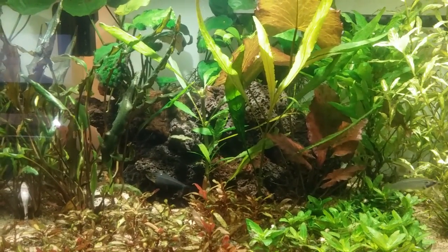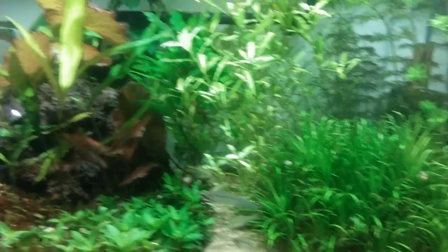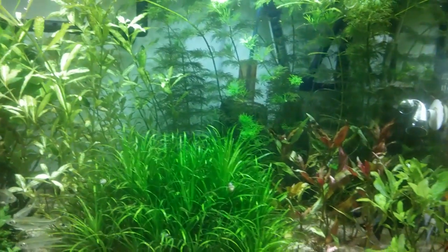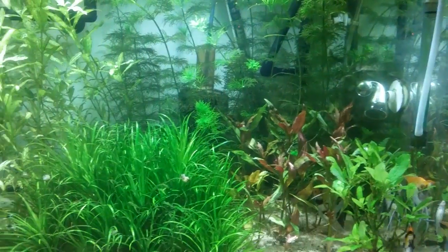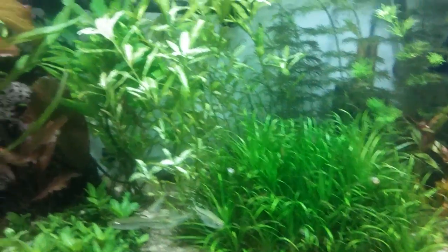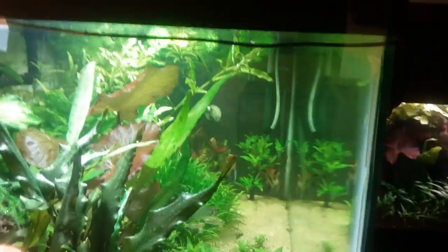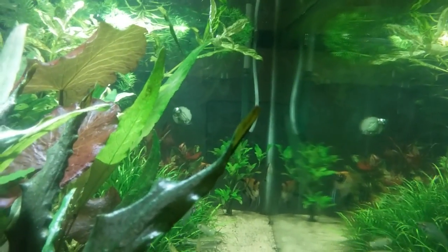This 40-gallon tank — started treating it a little over a week ago. Definite difference. I had somewhat of a green water outbreak starting because my levels had gotten out of whack, and we do not have that anymore. The front glass is virtually clear; I can't find any trace of green algae on the glass.